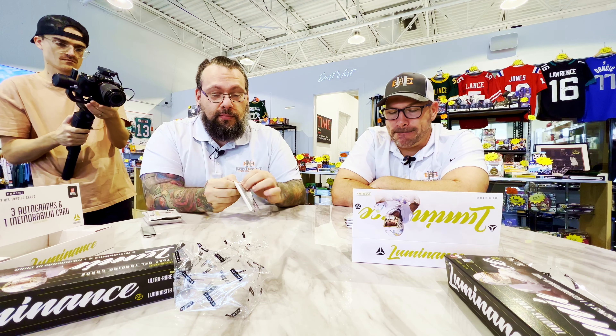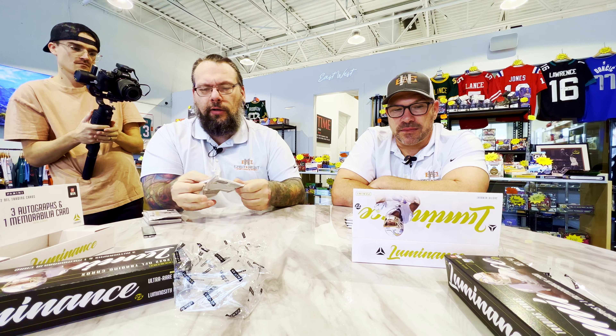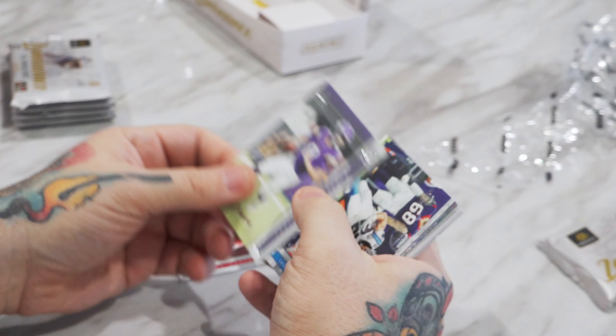If you're familiar with Luminance, it doesn't look like they went too far out of the norm. So we'll see. Let's do this thing. Good luck, sir. Don't need it.